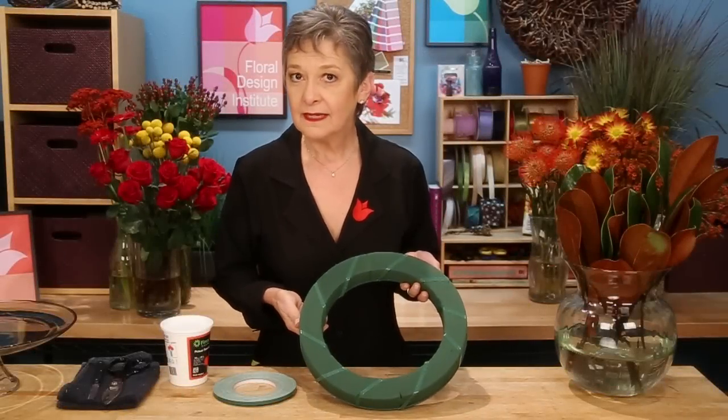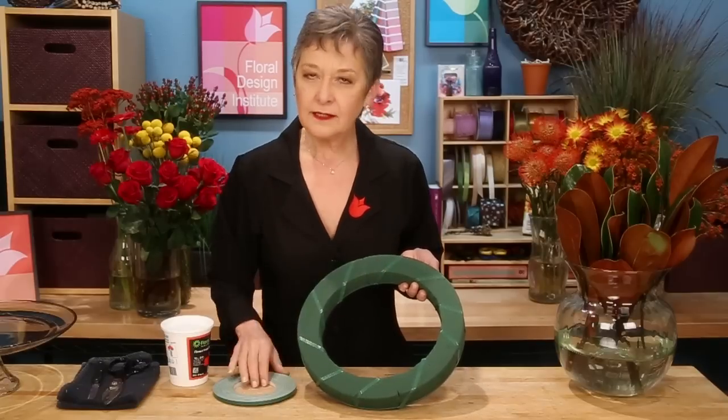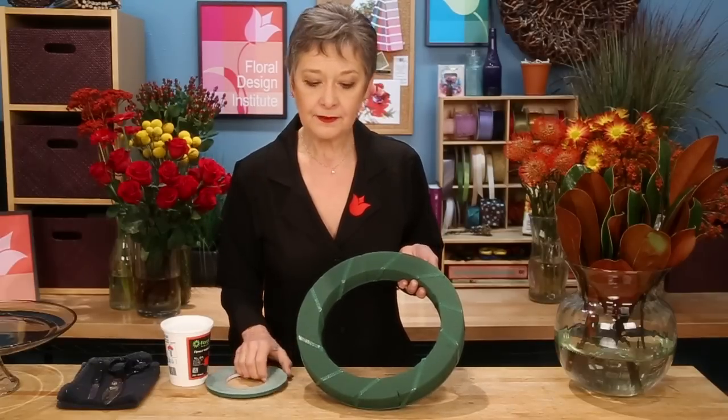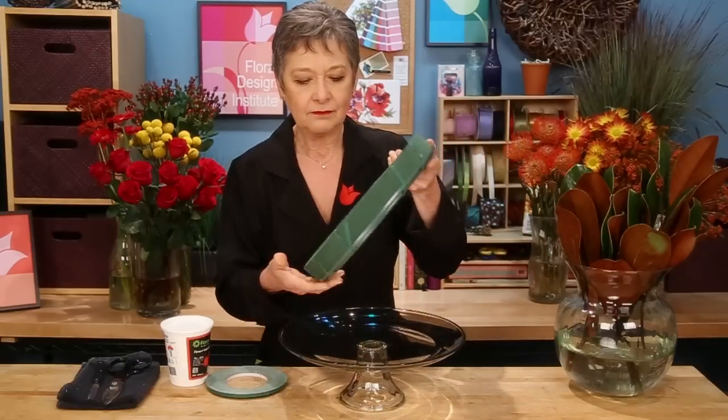The base of the design is a 12-inch wreath ring that's been pre-soaked with flower food, and then for stability and security I used waterproof tape and wrapped it around, just all the way around, front to back. That way the foam can't shatter and fall off. Then to add visual value, just using a cake plate, setting the ring on top, and you're ready to design.